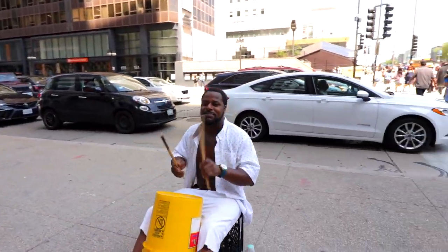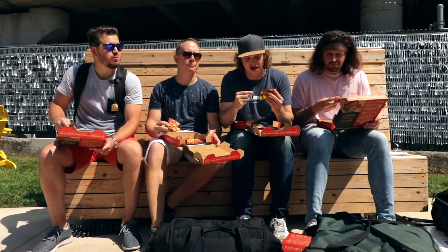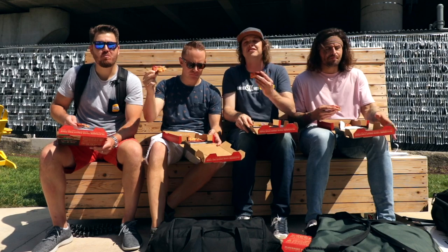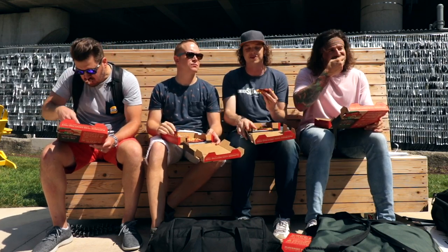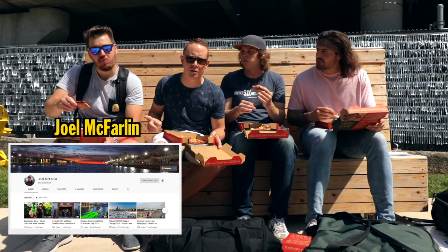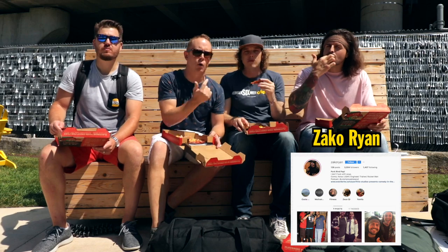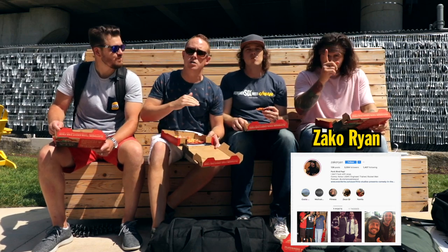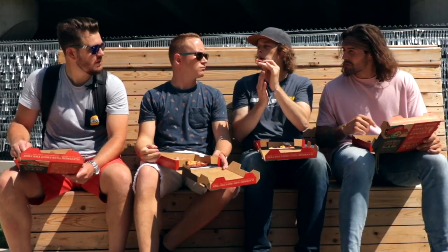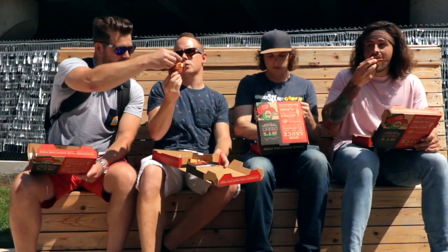Alright ladies and gentlemen, we're getting ready to wrap this fun day up. It has been a resounding answer from Chicago that cauliflower crust is equivalent or better than regular pizza crust. This stuff has had amazingly positive recognition from the city. Huge thanks to Jets, and also huge thanks to Joel McFarlane for being in the video today — go subscribe to him on YouTube, his channel is linked below. And our podcasting partner, our life partner Zach Orion — go follow him on Instagram. We'll see you tomorrow for a brand new video. Cheers!